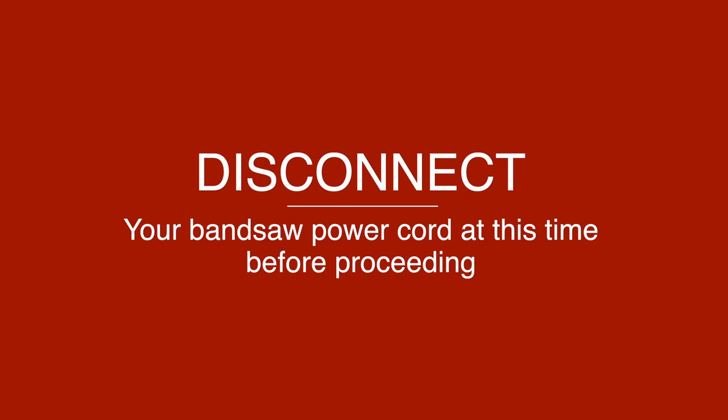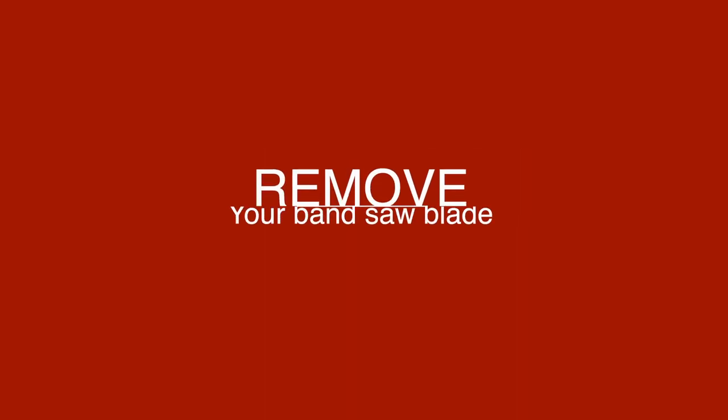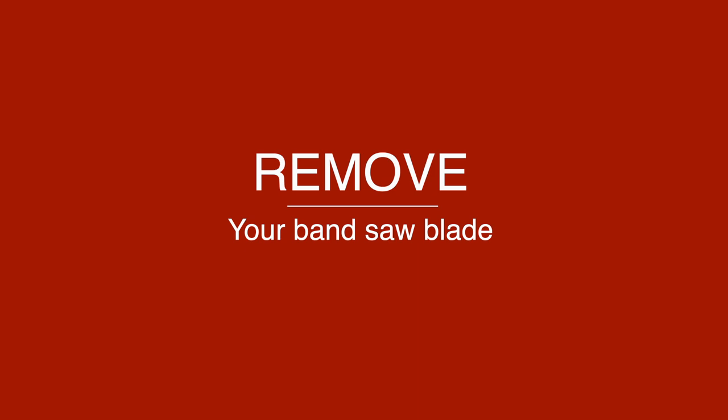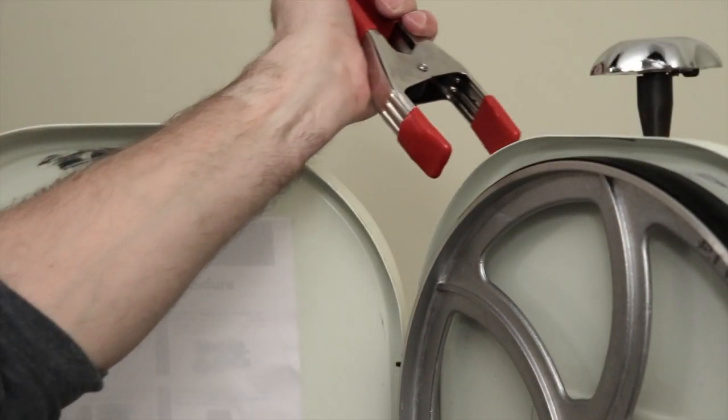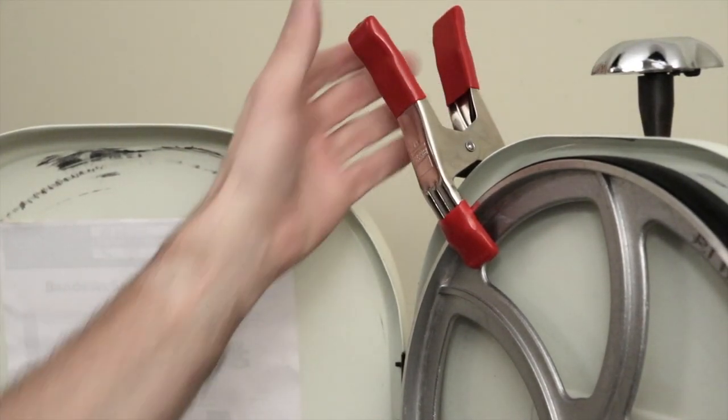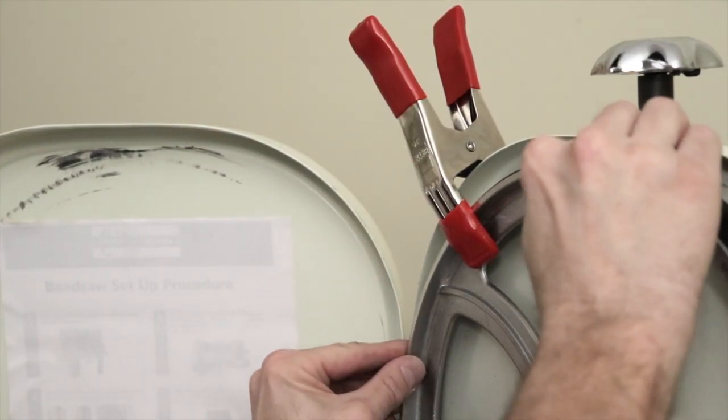Please disconnect your bandsaw power cord at this time before proceeding. Now remove your bandsaw blade. Once your bandsaw blade is removed, use a strong steel spring clamp and clamp your wheel to your bandsaw so it doesn't move.